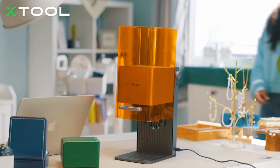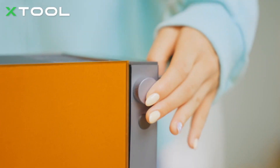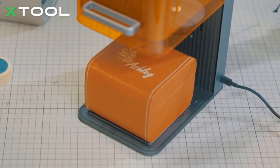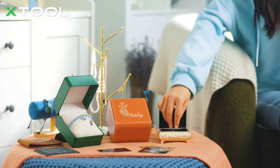This is Xtool F1, an ultra-fast IR and diode laser engraver. With a maximum working speed of 3000 mm per second, F1 finishes projects super fast — turn your imagination into creation in the blink of an eye.